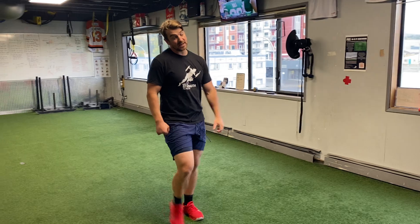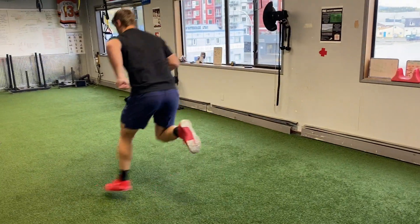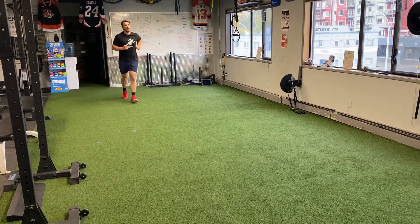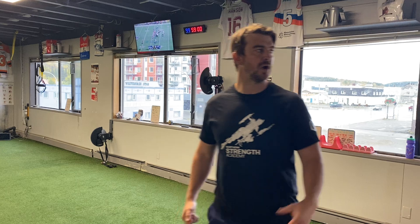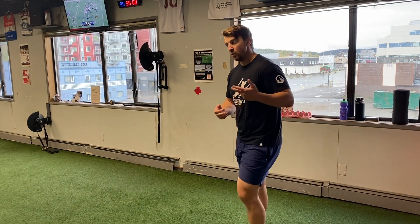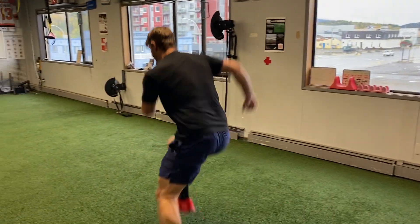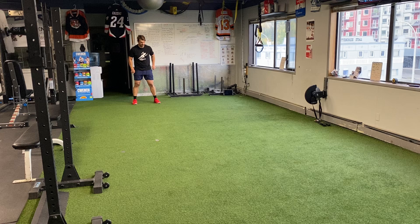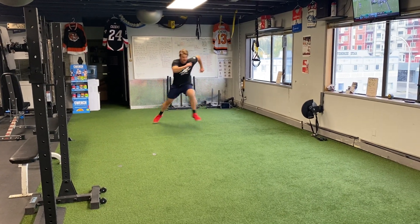Double pump skater bound — 45-degree bound, pump, pump, pump, pump each rep. Then skater bound to sprint: two sets with three bounds built into each. Jump to one foot first, then the other — one, two, go — and sprint out.